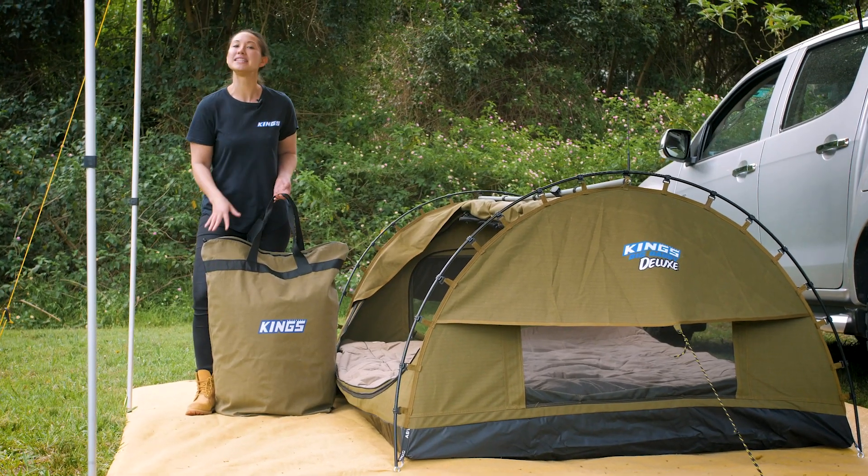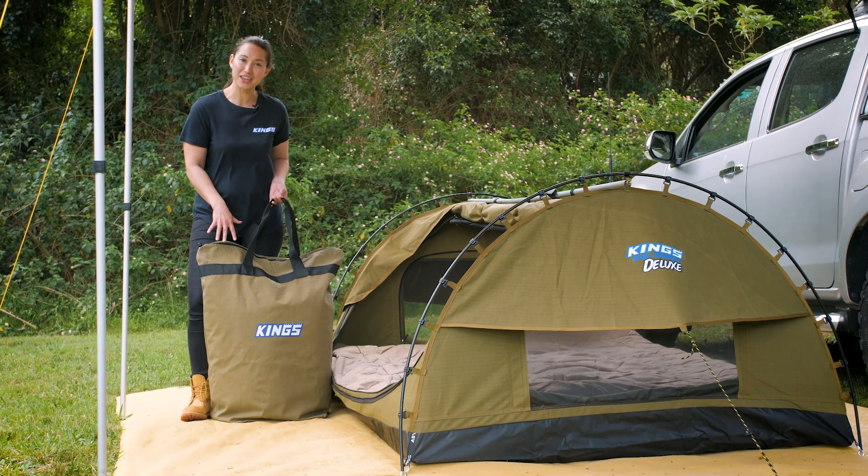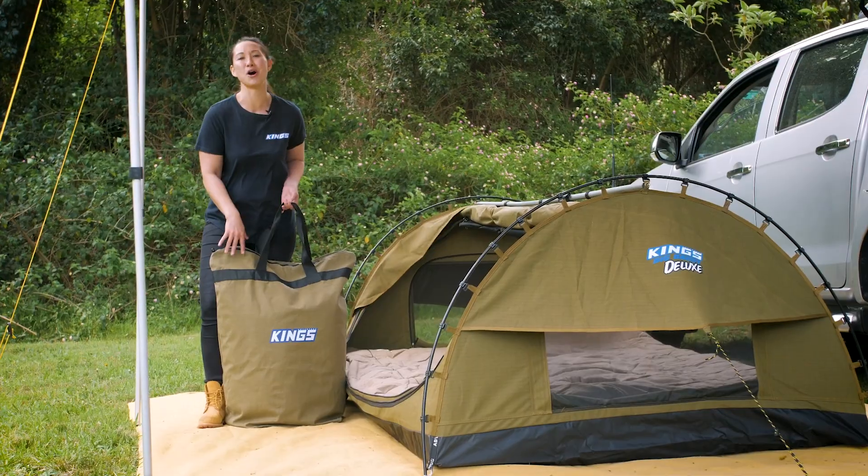Another great combo item is the Adventure Kings Duna Pillow Canvas Bag, designed to protect your gear from the elements such as dust, dirt, insects and mould.